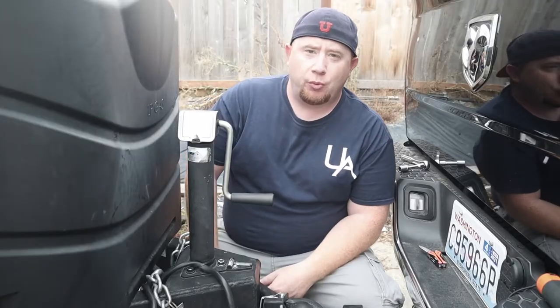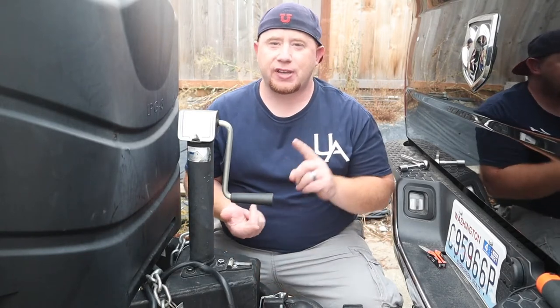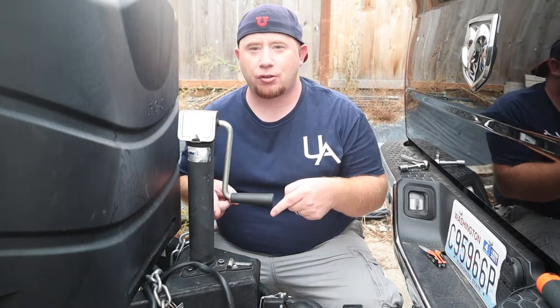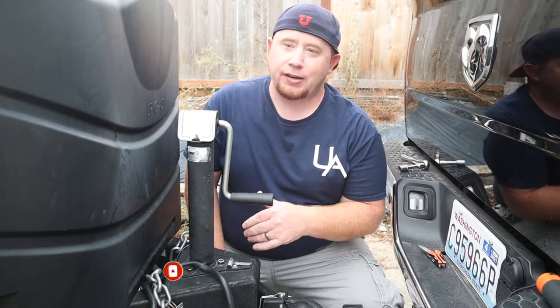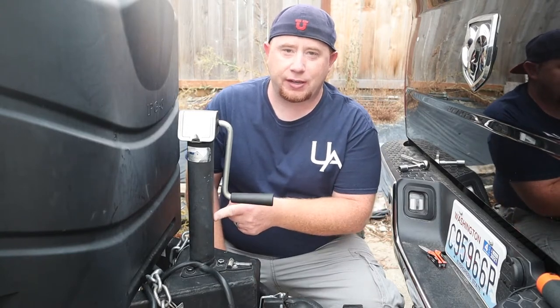Welcome to another episode of Unique Adventures. On this channel we talk about all things land and sea travel, including cruising and camping, tips and tricks, product reviews, and also installation and modifications to help make your travel easier. Today we're going to get to taking apart this jack, getting it out of here, and getting it ready for our new power jack.